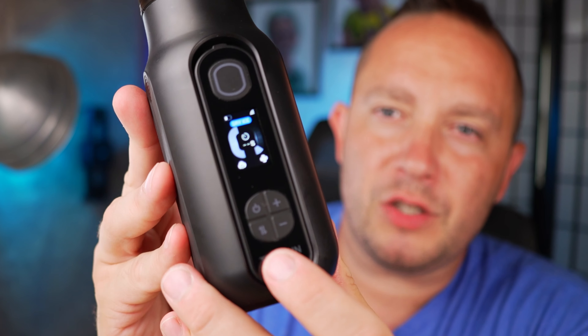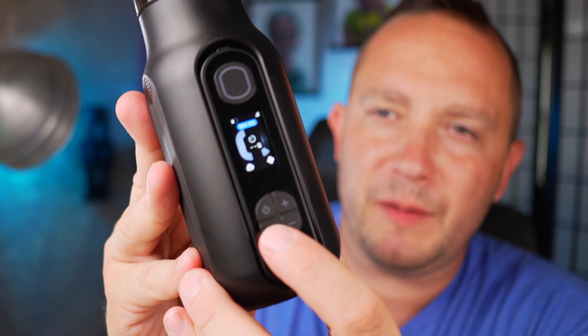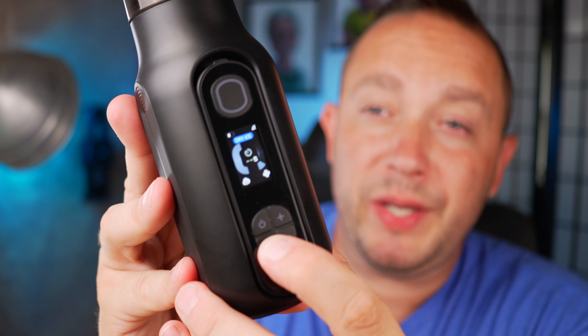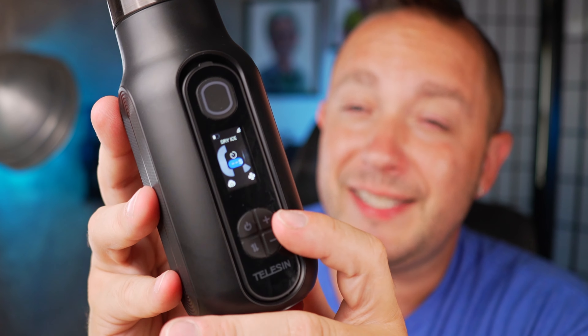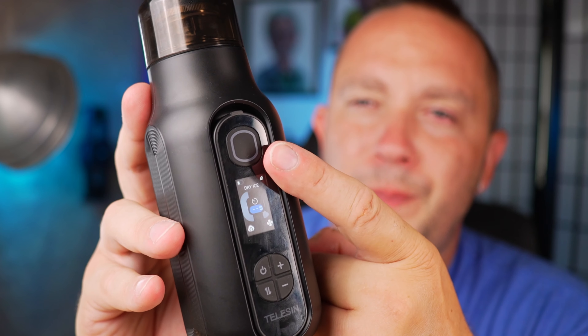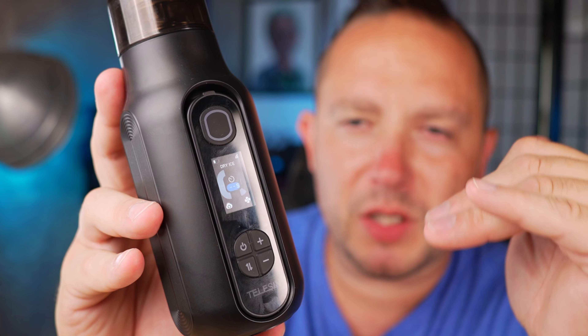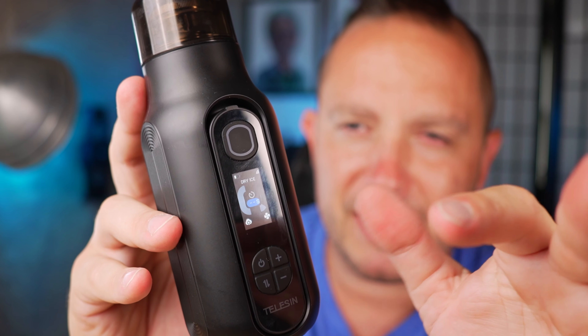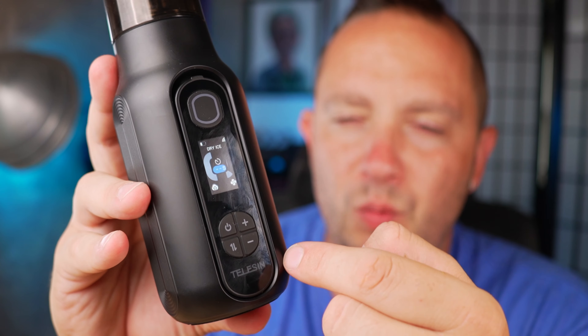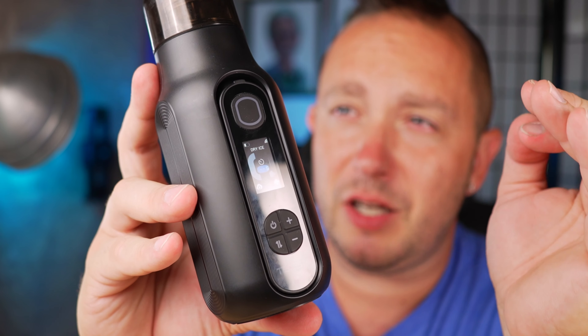If you hit the button with the two pointing arrows, it cycles through your settings. Hit it once and it takes you to the timer setting. You don't have to hold the trigger — once you set your time, you can tap it and it'll just keep going until that timer runs out. You can stop it by tapping again. It lets you go all the way up to 200 seconds.